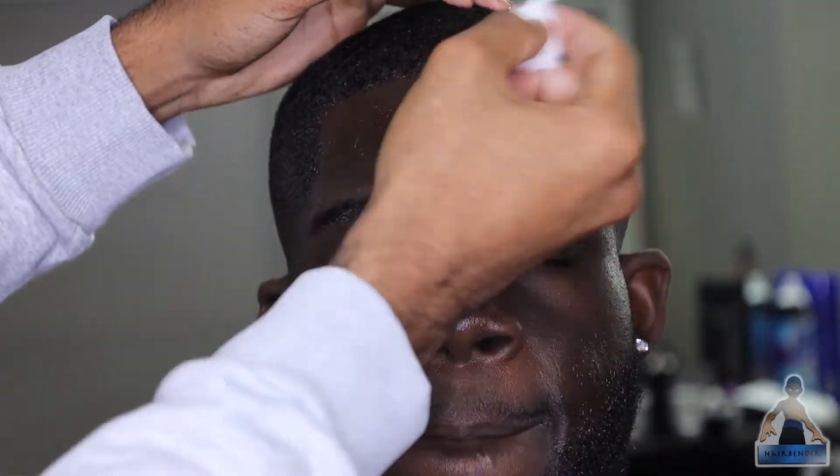Now that we finished the fade, I'm gonna prep the hairline by knocking it down and wiping it out with alcohol to get all the oils and dirt off the skin so that I can make the line up as clean as possible. Once the skin is clean and dry, I'm using my clippers and just tapping and going around the shape that was already there — not going too hard on the face because it's a sensitive area and you don't want to leave them with cuts.